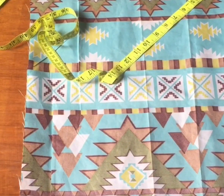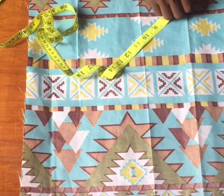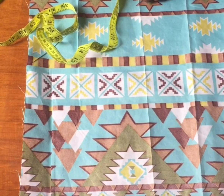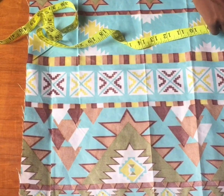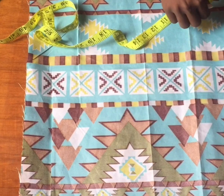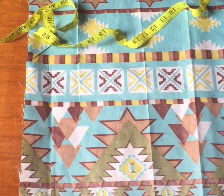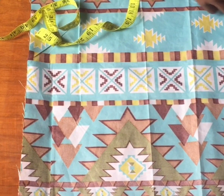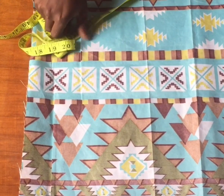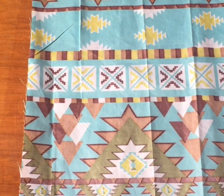Then we cut straight. For the peplum I'm going to be using my stomach measurement which is 9.5 divided by 4, giving me 2.5, plus half an inch sewing allowance, so I'm going to mark 3 at the edge of the fabric. I'm sorry you can't see that clearly but in the second one you should be able to see it.